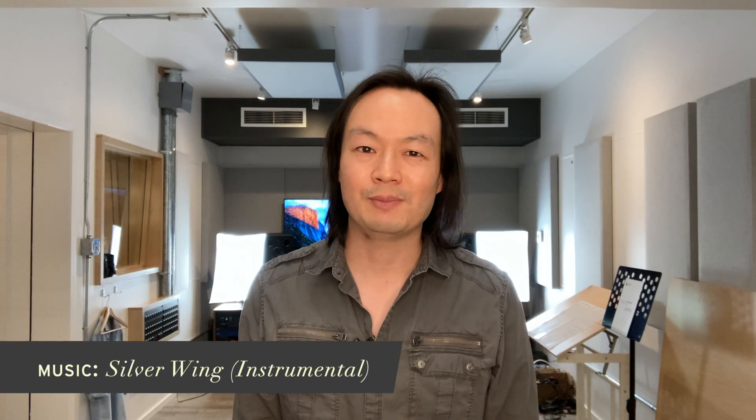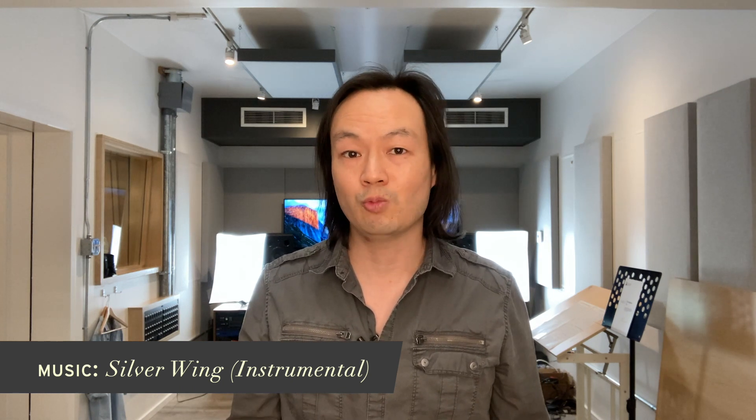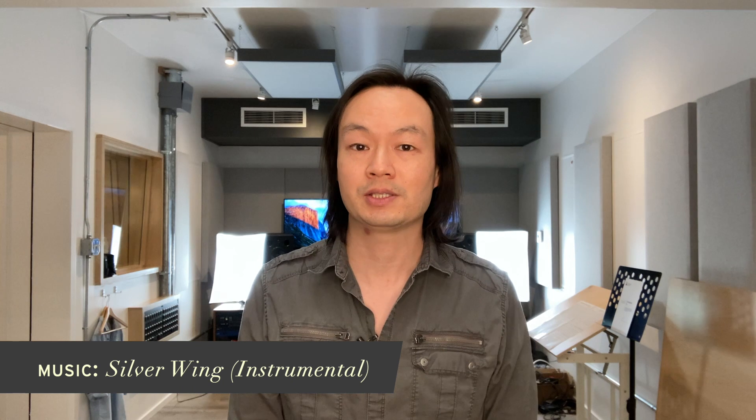Hi everyone, Christopher Tin here. A lot of people have been asking me recently how an album gets made, particularly one as ambitious as The Lost Birds. So I thought I'd put together a little video explaining the process for you. It goes something like this.